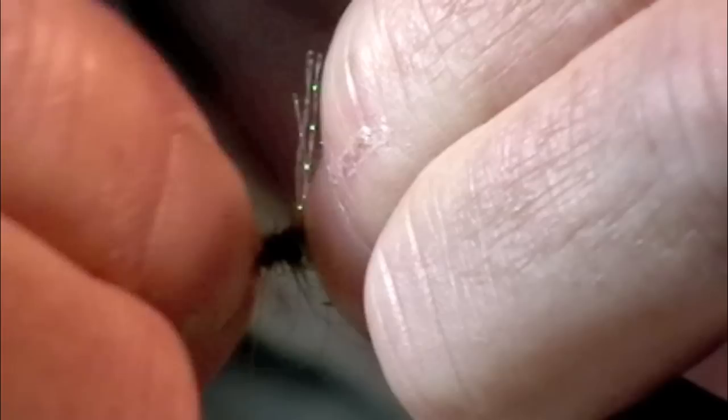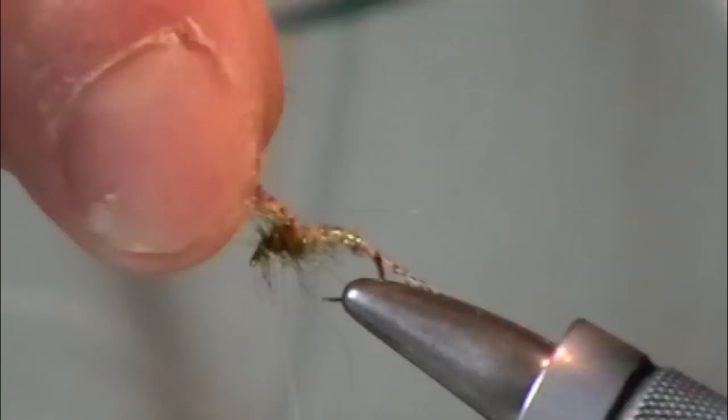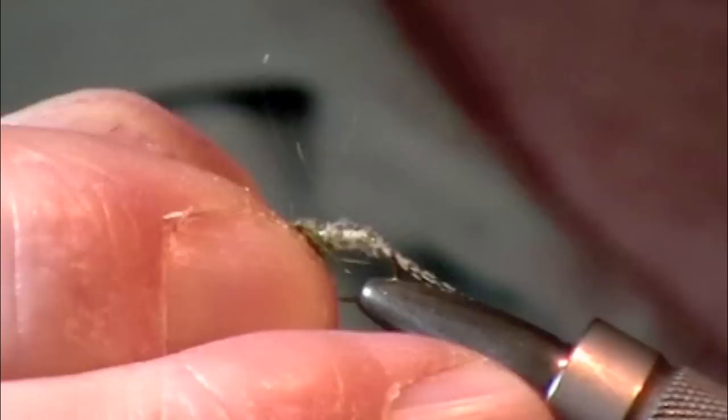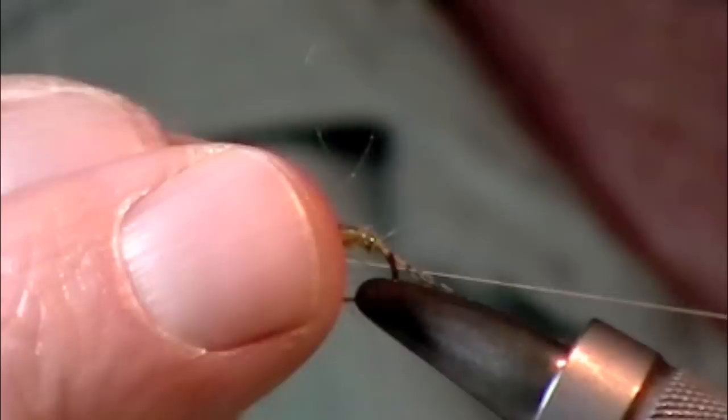I'm going to shove this back a little bit. If you ever crowd your head space, don't hesitate — use your fingernails and shove it back. Now I'm going to grab this and pull over the top. It's sort of a combination flashback and Wood Duck wing case, however you want to call it. There's crystal flash in that wing case, and it will literally help make this fly look more lifelike in the mind of the trout. It's a lot nicer to do a whip finish when you've got more thread to work with.